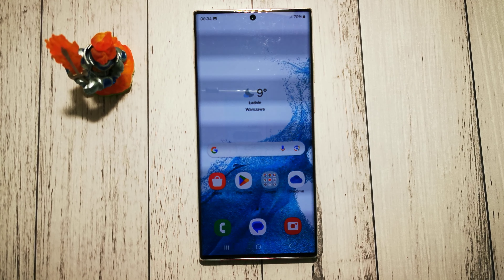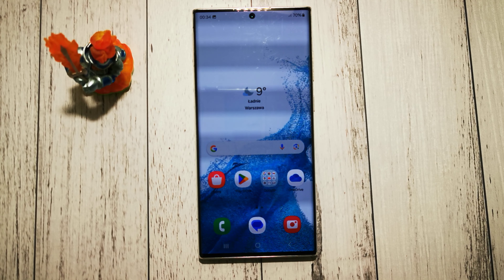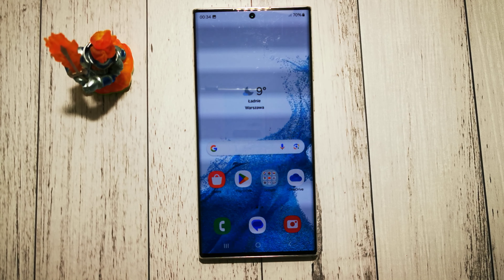Hello and welcome to the DIY channel. Today I will show you how to take a screenshot on Samsung Galaxy S22 Ultra.